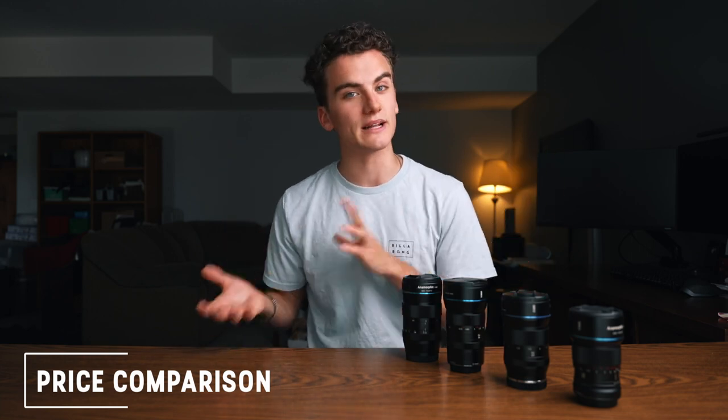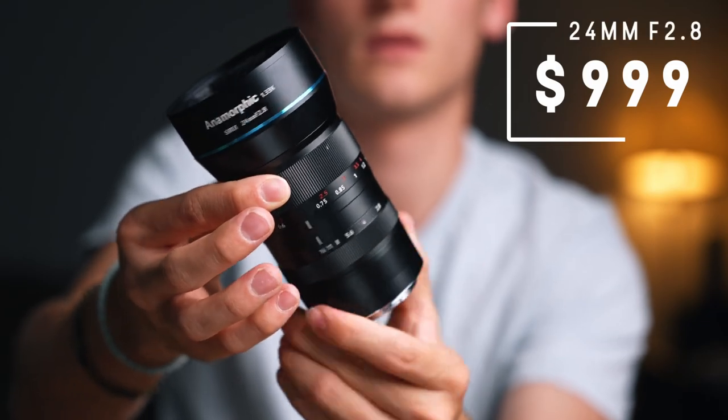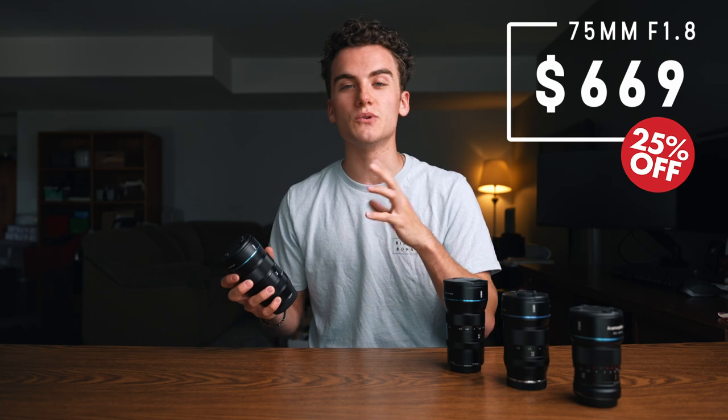Next, let's move on to prices. The price of these lenses fluctuates a little bit. The 50mm is the cheapest at $699, then the 35mm at $799, and the 24mm is the most expensive at $999. The new 75mm is coming in at an early bird price of $669 — that's 25% off, so normally it'll be around $900. If you're interested in the 75mm, now is probably the time to get it.